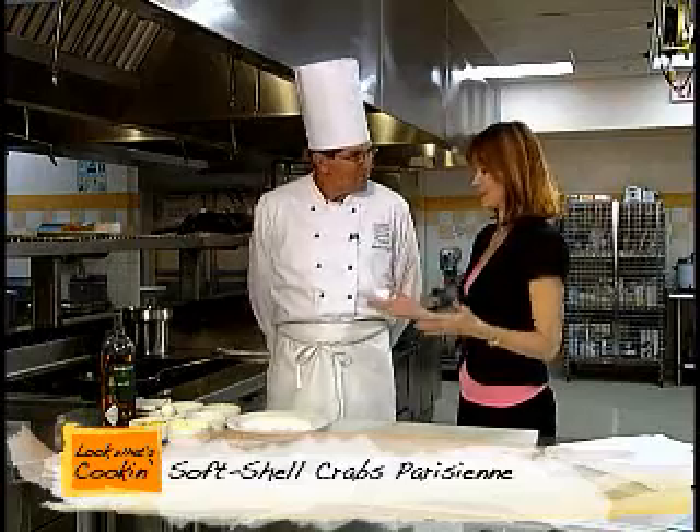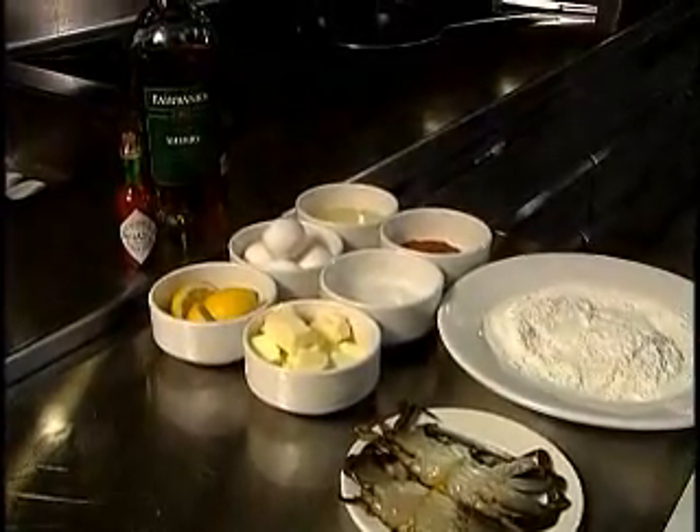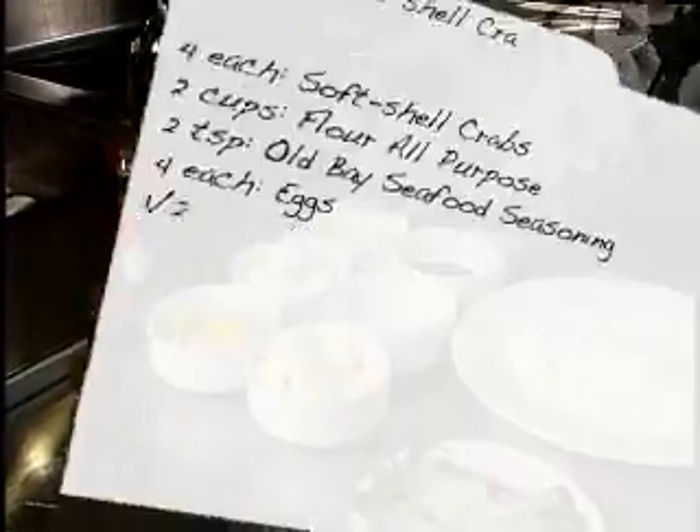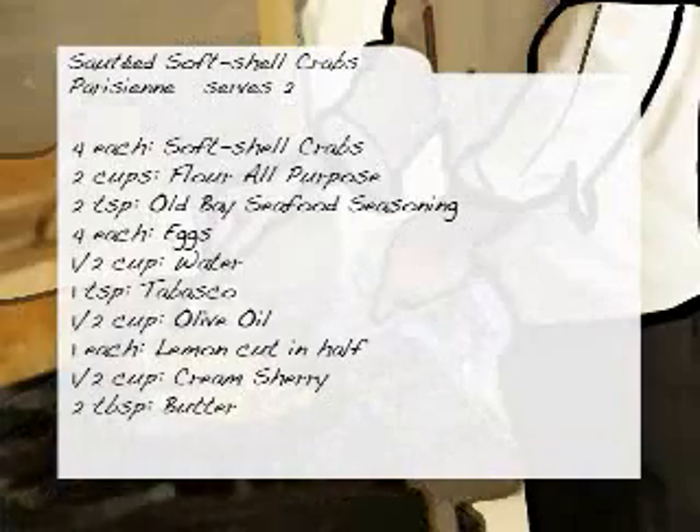Now, what are the ingredients for this? We have some soft-shell crabs, flour, Old Bay seafood seasoning, some olive oil or soybean oil — whichever you choose — eggs, a little bit of water, butter, lemon juice, Tabasco, and sherry.